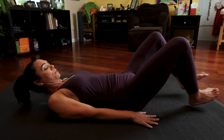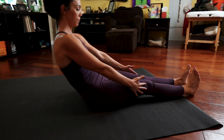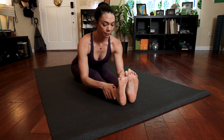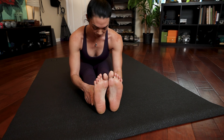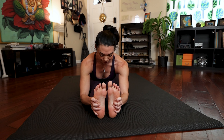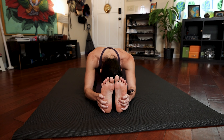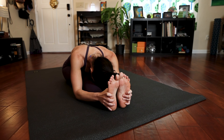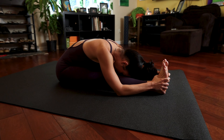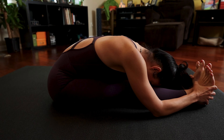Stretch those legs out in front of you. Inhale, slowly roll up to a seated position. And exhale, fold forward over those straight legs. If you can, hold on to your shins with your hands. If you can, you're welcome to grab the outer feet or even bind your hands. Just make sure that you're keeping that extension through your spine, hinging from your hips and not rounding your back as you do your forward bend. Check in with your breath. Check in with your bandhas.